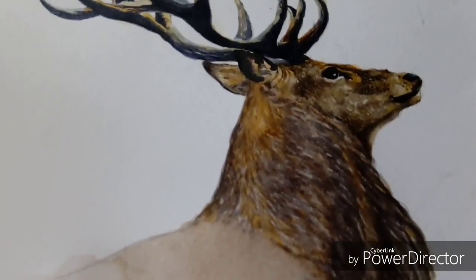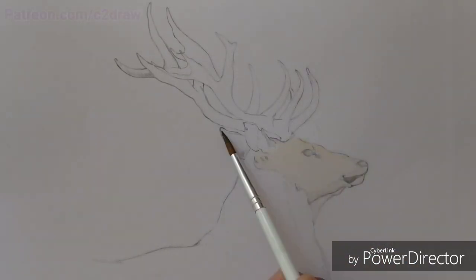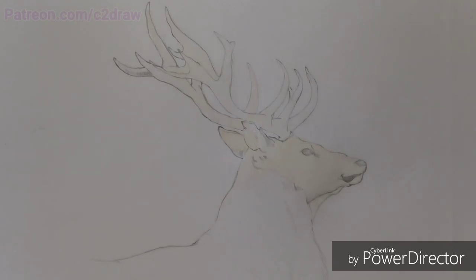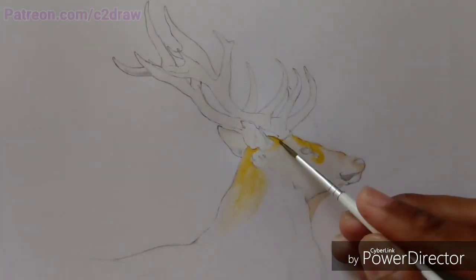Hello everyone, welcome to C2Draw. In today's video we are going to make a deer in watercolors. If you are not subscribed to my YouTube channel, hit that red subscribe button and press the bell icon next to it so that you don't miss out on my next video. So without further ado, let's get to the painting.